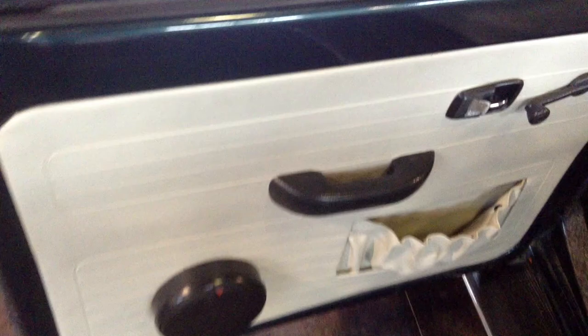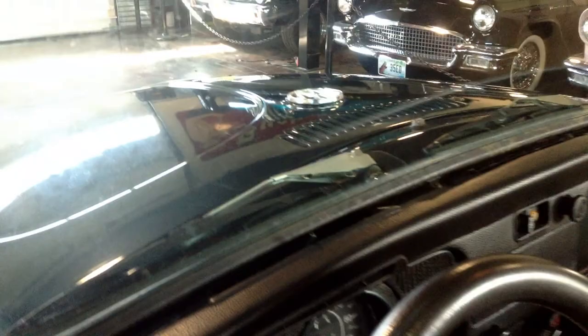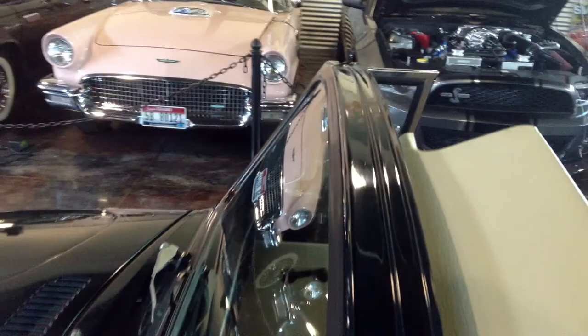Rear seats are very good. The vinyl is all nice — not banged up, no rips, holes, or tears. Door panels are all there, and that front windshield is nice. There's a look at that top seal. I'll show you some of the functions.